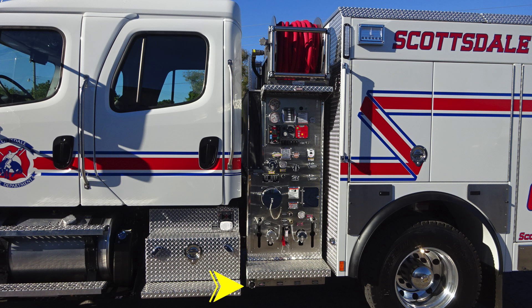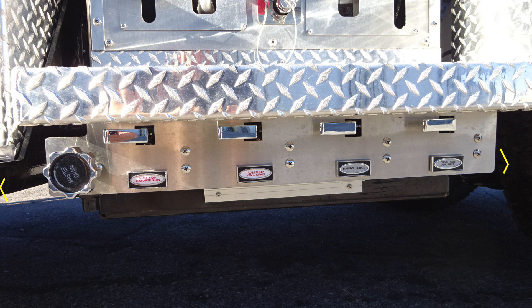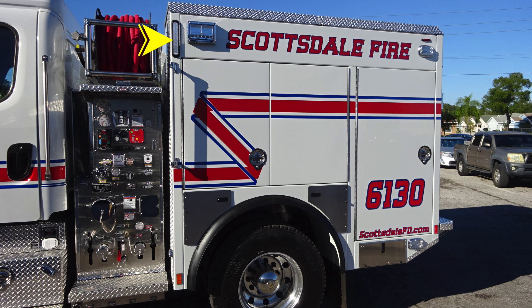Moving just under the diamond plated step area is where you'll find a few drains. Let's start on the far left-hand side with the master drain, and then all of your individual foam and also manifold and driver's side auxiliary inlets drains in the lower section.